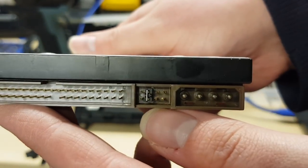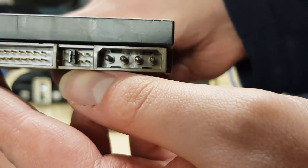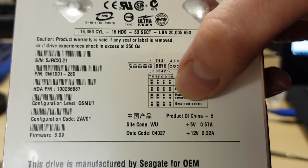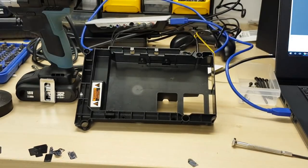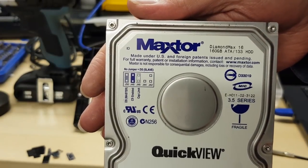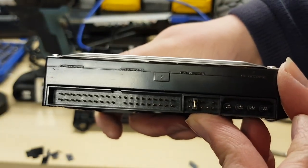So that's the IDE header. We have the cable select jumpers there and of course the Molex power. By default it's on those second two pins in from the left, which makes this cable select enabled. So that's what we need to make sure our new drive is set to as well. And looking at our Maxtor — the CS enabled setting is the same, second in from the left. That's useful.